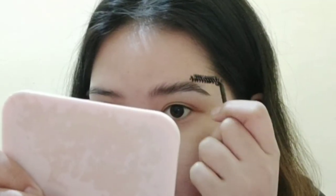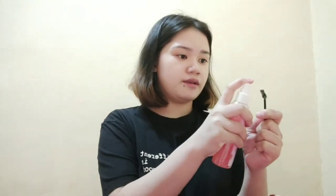I-shape mo lang yung kilay mo kung anong gusto mo. Before, after — ayan na siya. Ganito kadali. Basahin mo ulit para sa next brow.